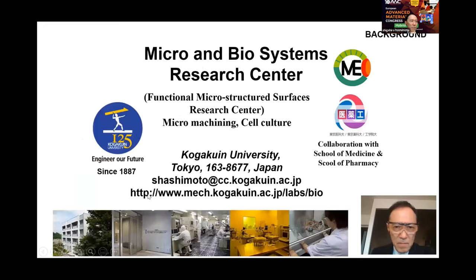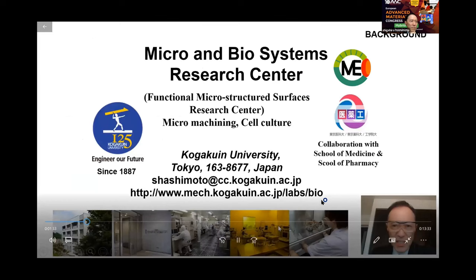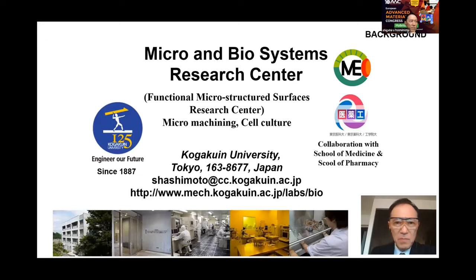The speaker's present affiliation, Kogaku University in Japan, has a micro-machining center and a cell culture center, which supports this study.